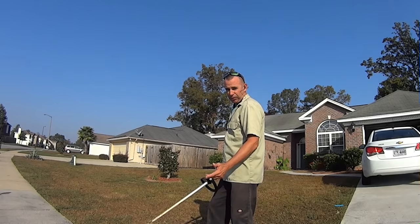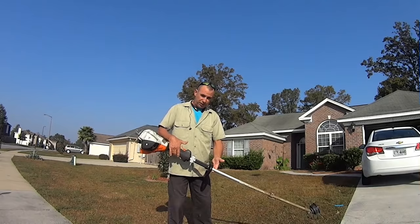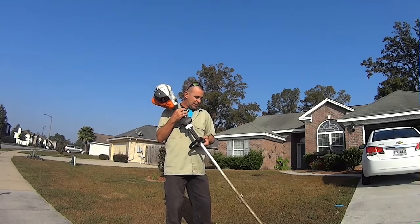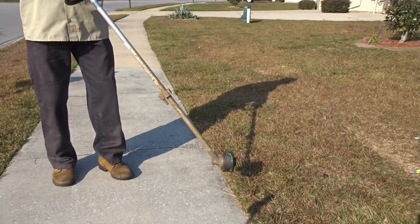The important thing to remember is you've got to hold your weed eater however you're comfortable. What I do is flip it over, use my thumb as the throttle, and just hold it. Some people edge like this — I'm not very comfortable that way, but some people do. However you're comfortable, stick with that and get your technique down.